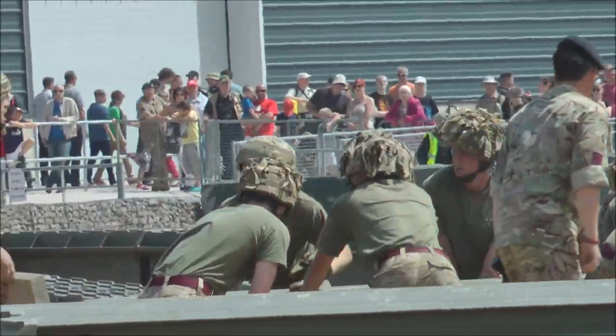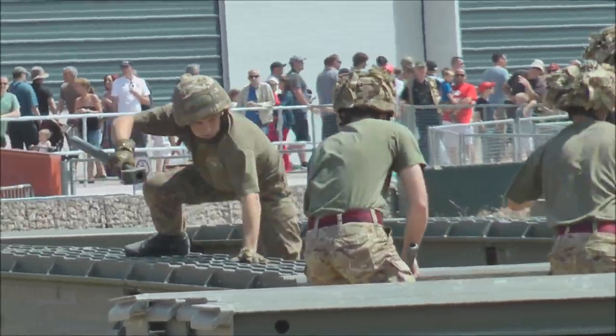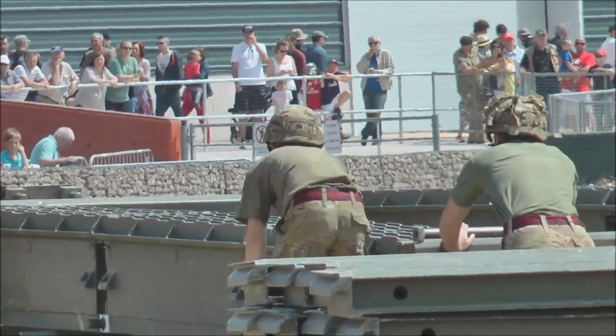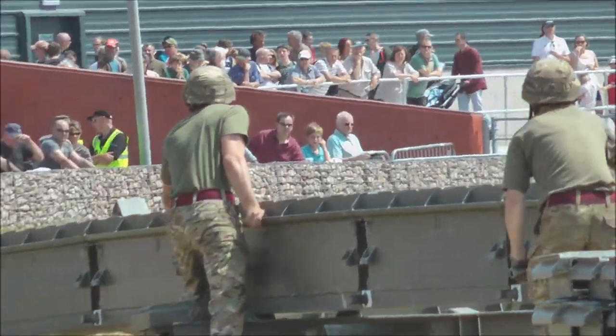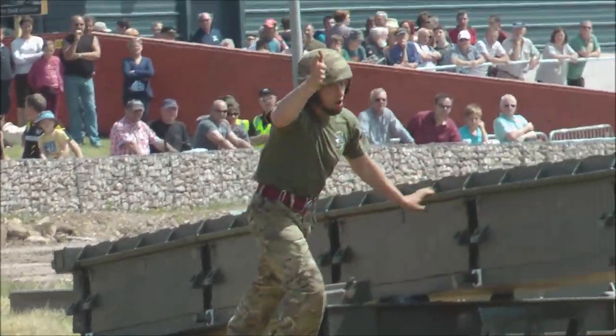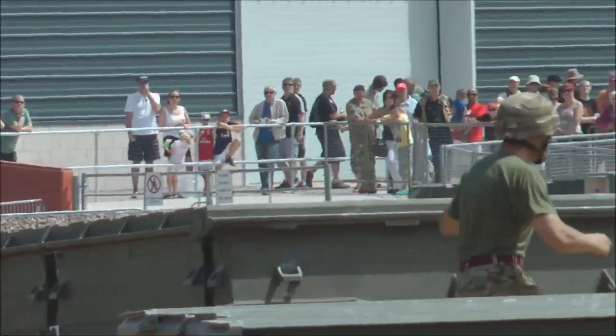Effectively, today they're able to do it in their combats and t-shirts. I imagine with full body armour on, to build a bridge is quite a challenge. Yeah, it's an absolute unbelievable workout. Looking at the moment, it looks like the light t-shirt guys have just a fraction ahead. There's not a lot in it.